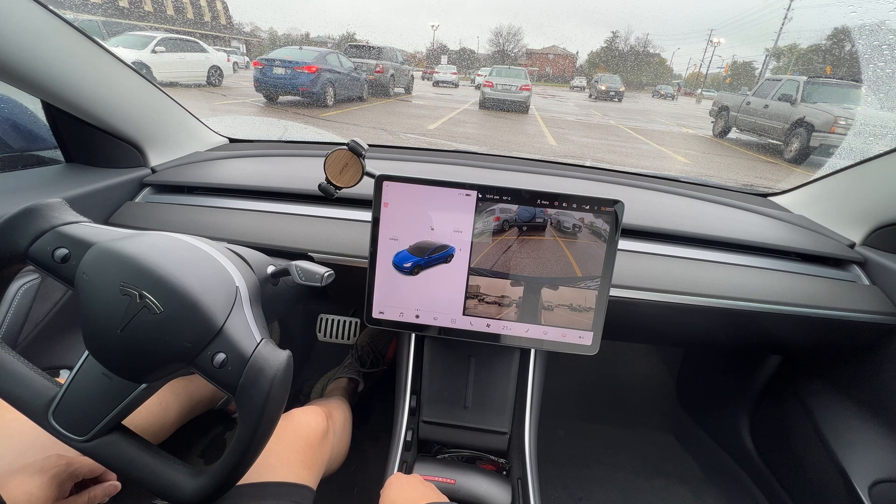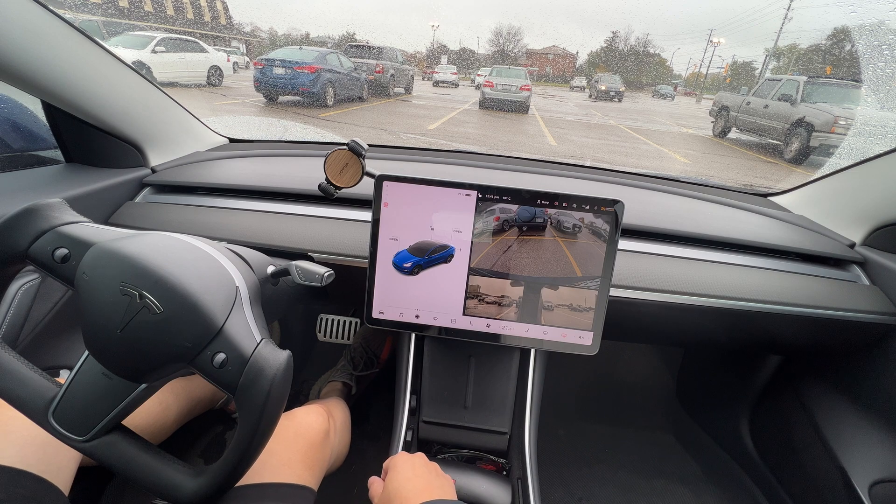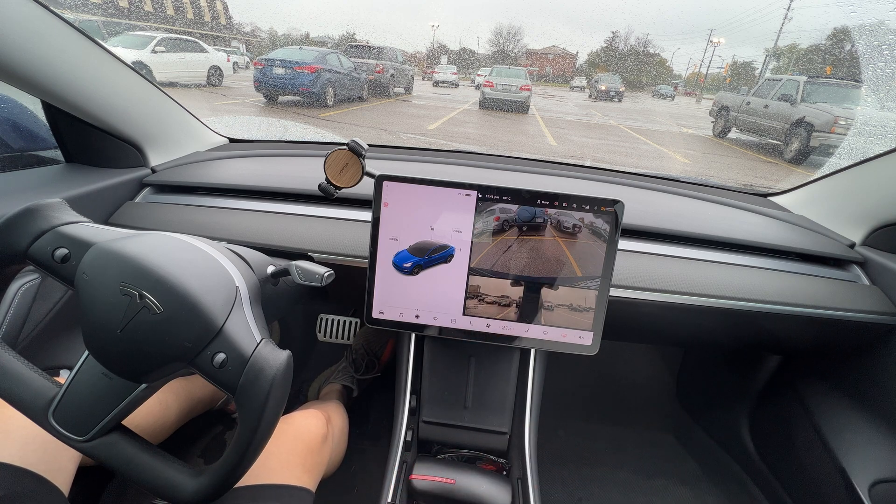There you have it — a quick demo of the brand new Vision Auto Park. If you like this video, please like, subscribe, and comment down below. I appreciate that very much, and until next time, we'll see you later, take care.